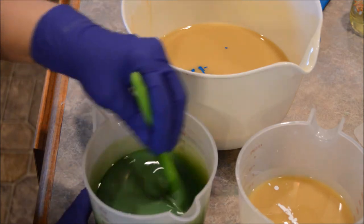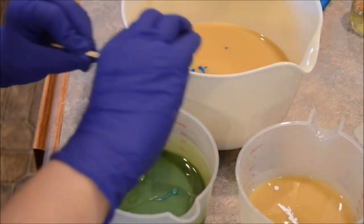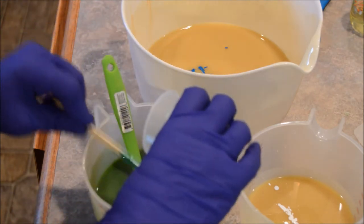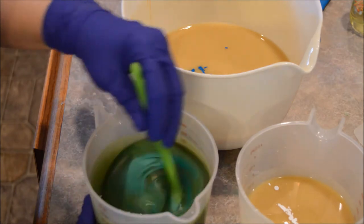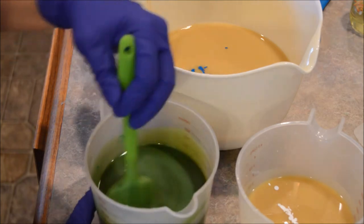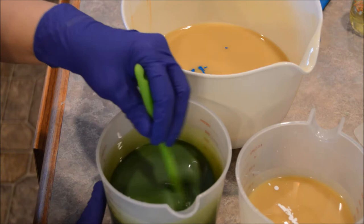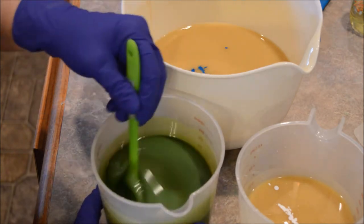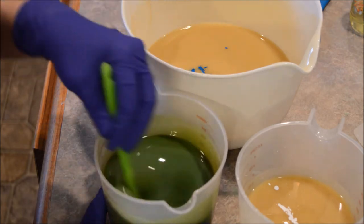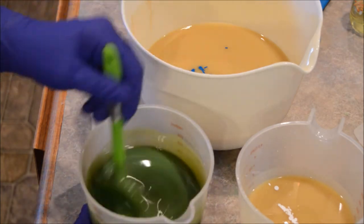I think that's a decent grass green — we need to put a smidge more in. Hopefully it cures to look a little bit more grassy, but we shall see.